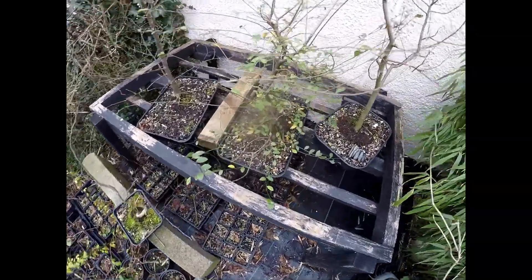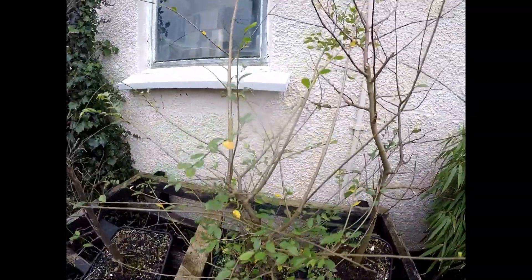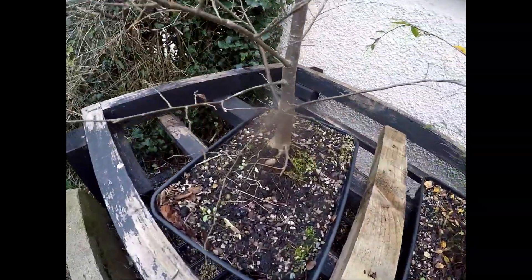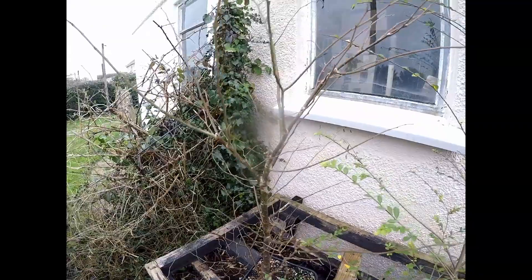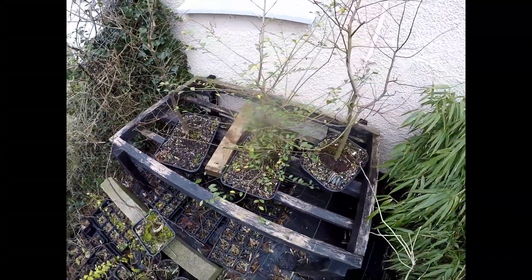So I've got a couple more to pot up. This is a Chinese Elm which is going really nicely, so I can do some more shaping on that and pop them into a larger bonsai training pot. And then I've got a Japanese Zelkova over there which is making quite a nice thick trunk, so I can prune him up and pop him into a nice deep bonsai pot. I'm looking forward to working on those shortly.